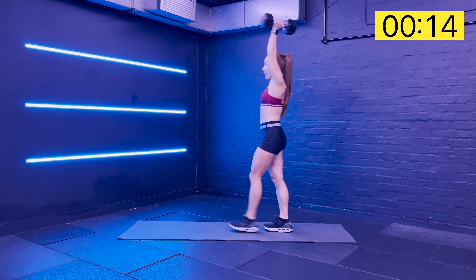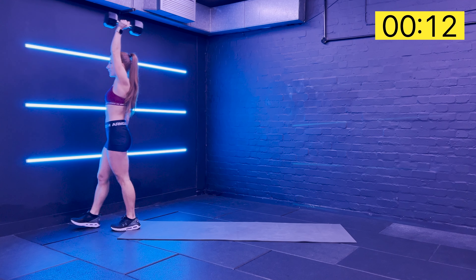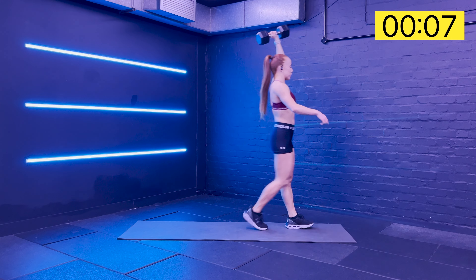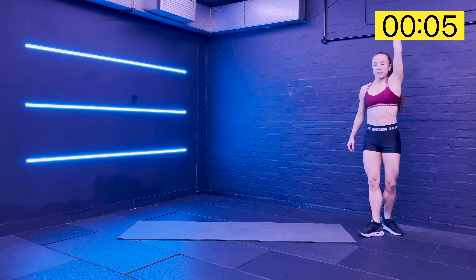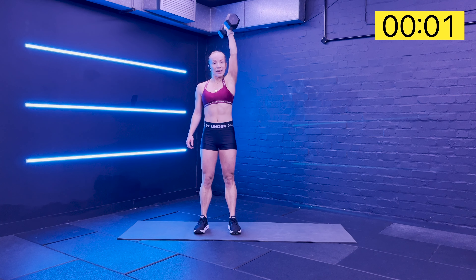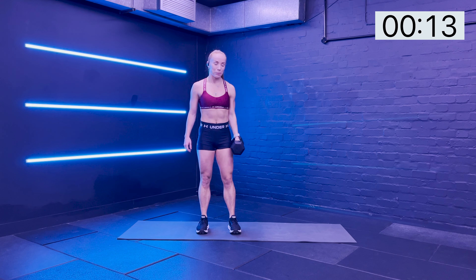Try not to hold your breath, keep breathing throughout. If you have the space, try and wander around in different directions. Bring the elbow in nice and close to the body, and then safely drop it down.